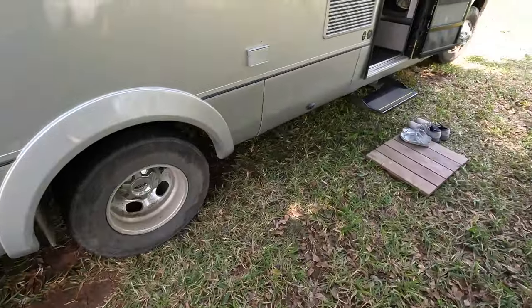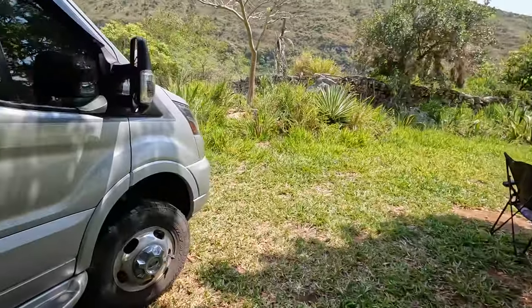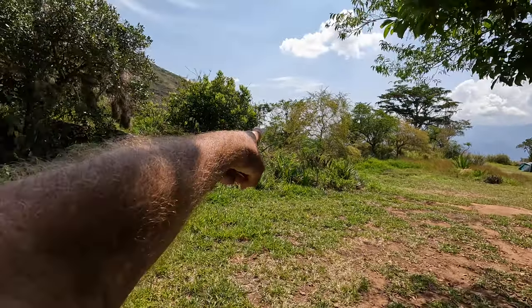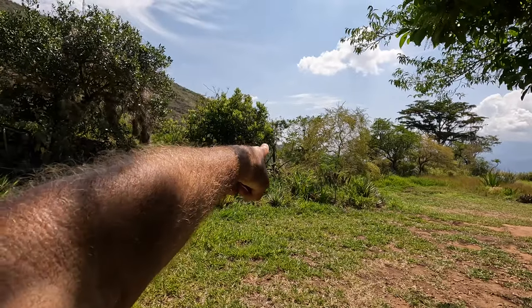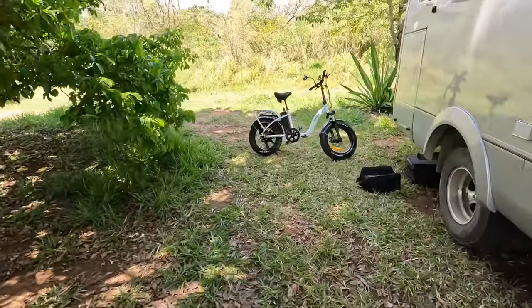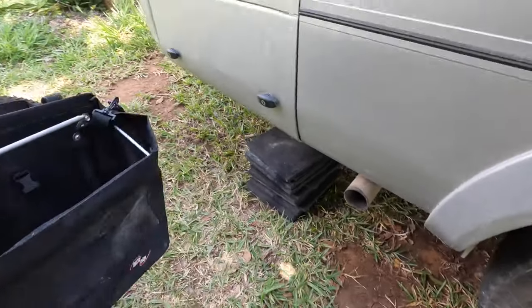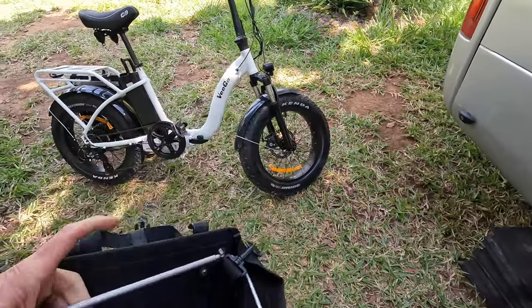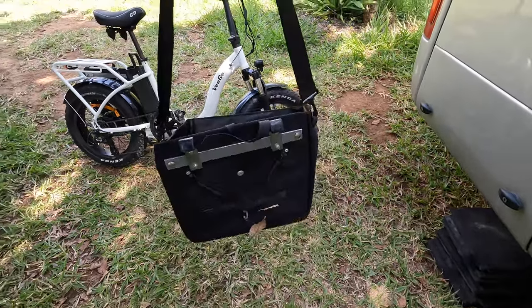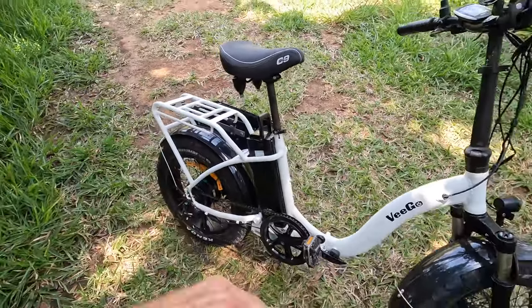Right now we're in Colombia up in the beginning of the Andes Mountains at a nice overlander campground. Yesterday we had to go to a town way over on that mountain ridge, so we were able to load both bikes up, get our panniers, go to the vegetable shop and the grocery shop, fill our bags up, and hook them to our bikes to bring stuff back. This makes it easy because you can walk around town with these, and when you get back to your bike with them all full, you can just hang them on either side.